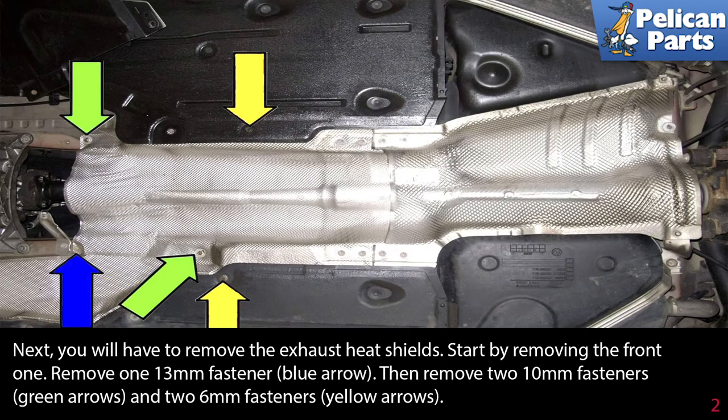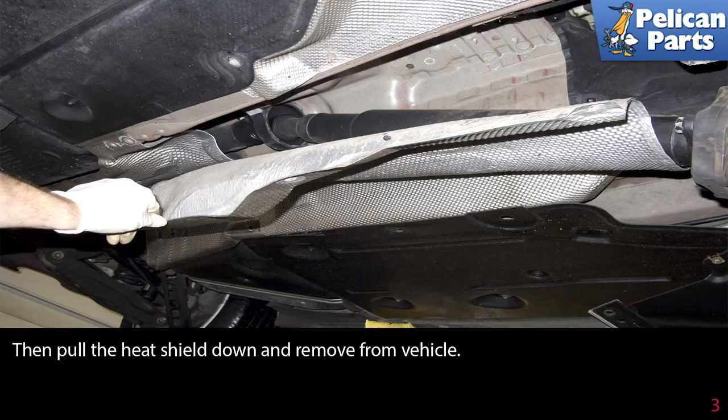Next, you will have to remove the exhaust heat shields. Start by removing the front one. Remove one 13-millimeter fastener, as indicated by the blue arrow, then remove two 10-millimeter fasteners indicated by the green arrows, and the two 6-millimeter fasteners indicated by the yellow arrows. Then pull the heat shield down and remove it from the vehicle.